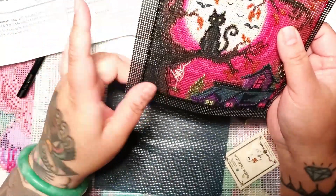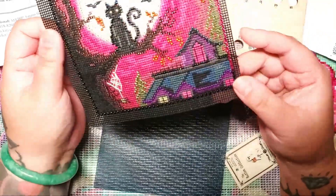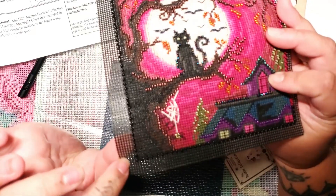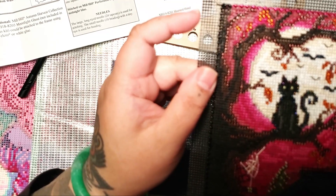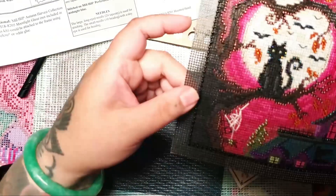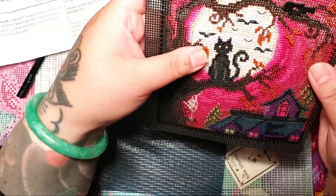Just don't use super high-quality washi tape, because it ended up ripping the canvas. This canvas is black but underneath there's a white layer, so when I ripped up the washi it showed white underneath. I actually ended up having to color it in with a black marker to cover it up.